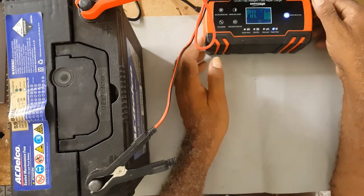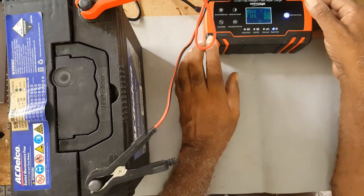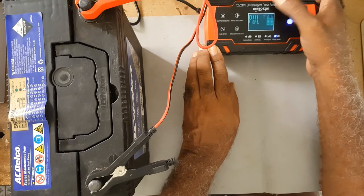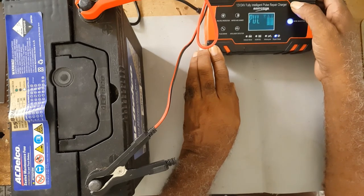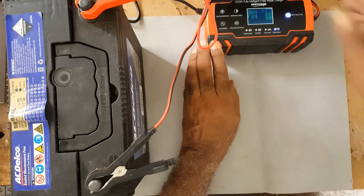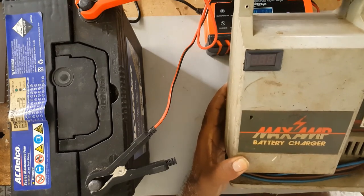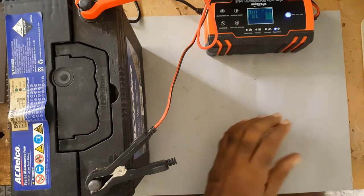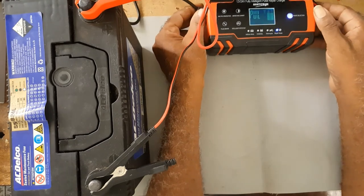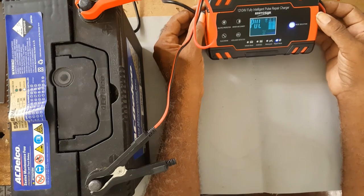I got this new charger because I have an inverter and I want to build a battery bank, because of the pulse charging. But I believe these older chargers would do much better than these smart chargers. I got this just to try it — if one charger goes down, I have another charger.